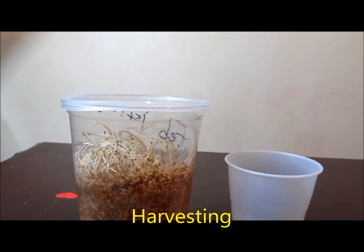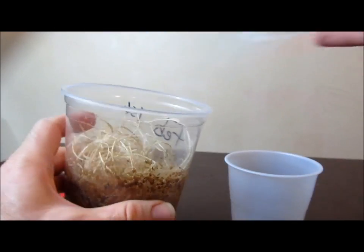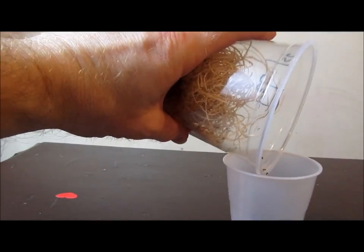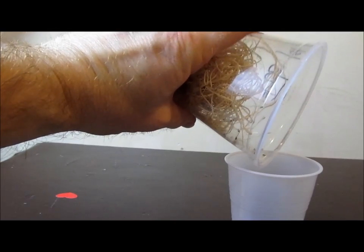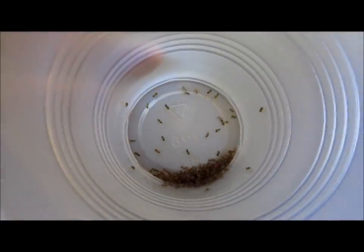Harvesting: tap the container a few times so that any flies near the top fall down towards the bottom. Remove the lid, tip the container, and tap the flies out. This may be done directly into an aquarium or other animal enclosure, or if you wish to dust the flies with a supplement, into an appropriate container.